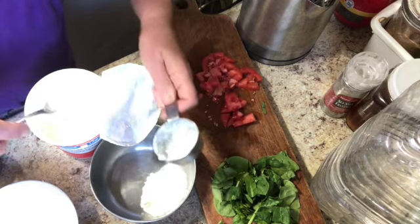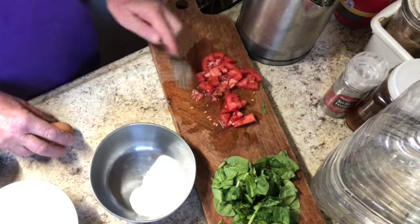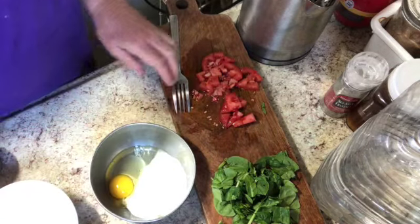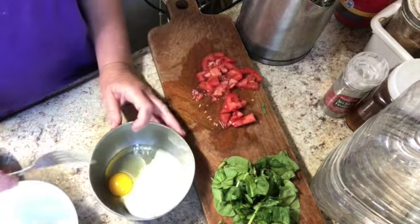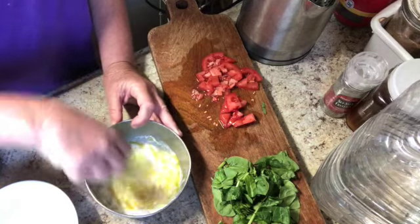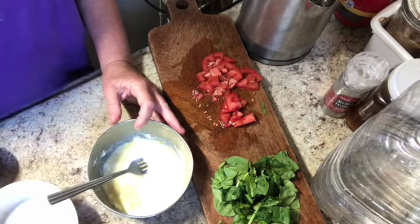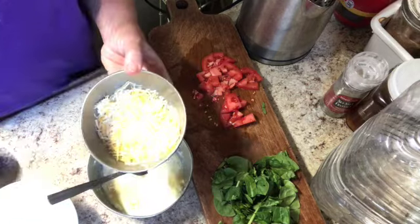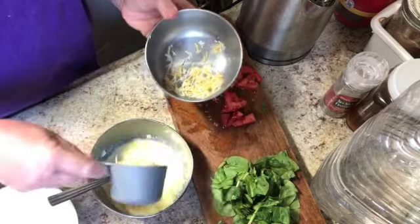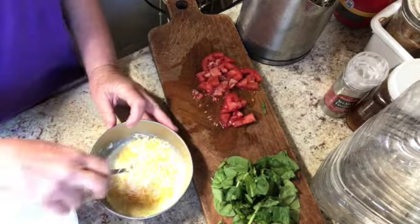Here's our quarter cup of cottage cheese — I'm going to put it right in the bowl. Now one egg. Just mix that up and make sure it's well combined. Then half a cup of cheese — this is grated Mexican blend. Let's get that in there and combine this.